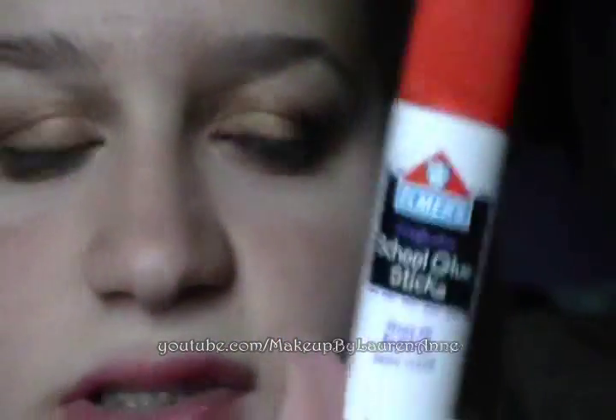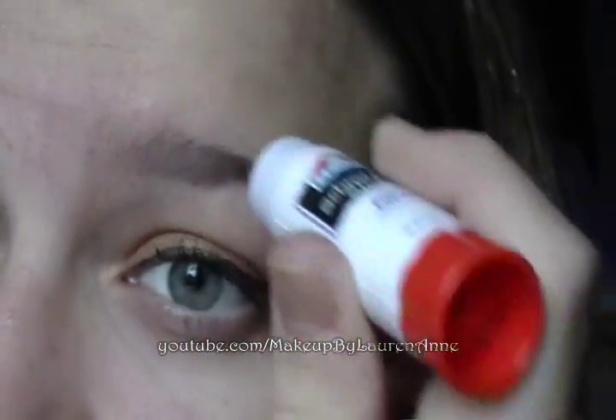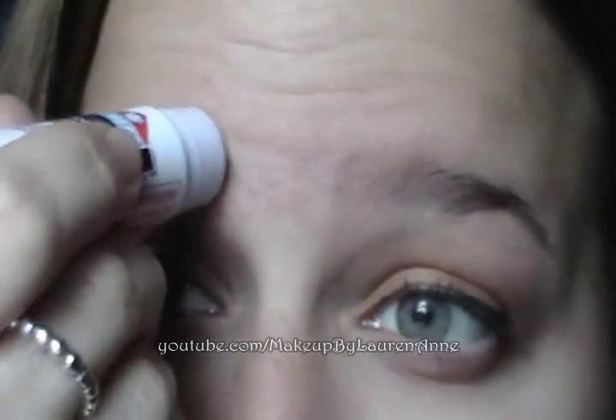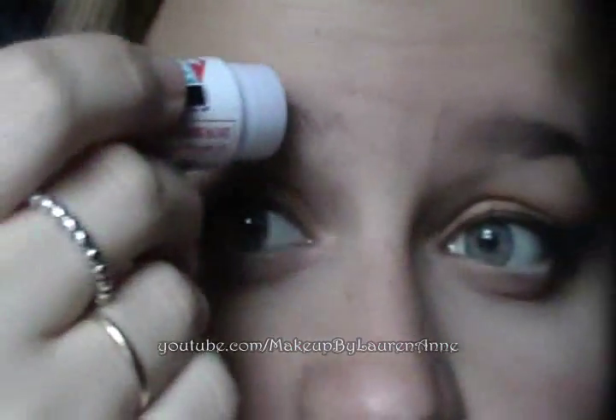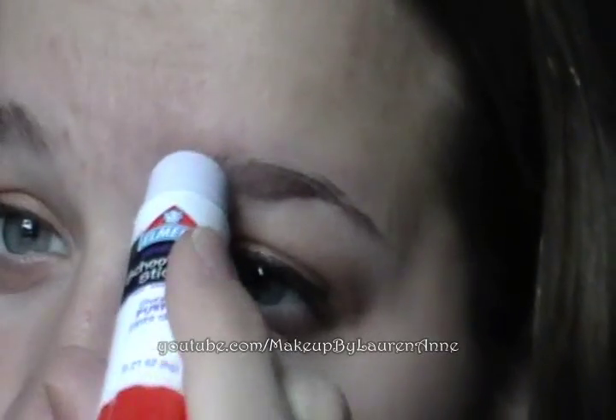I've zoomed in, and first I'm going to apply this Elmer's Washable School Glue Stick. This is a purple one, but it dries clear — you can also use a white one if you'd like. We're just going to apply it on the whole eyebrow. I'm going to do both eyebrows. It has a wet feeling and is not really sticky, but it does make your eyebrows look a little darker.